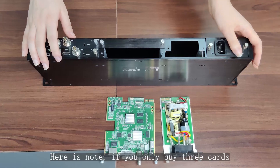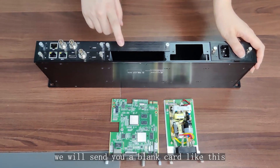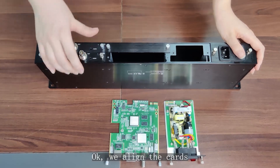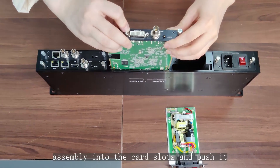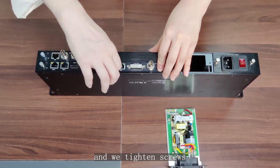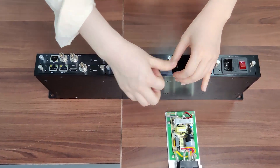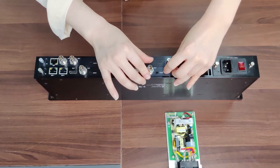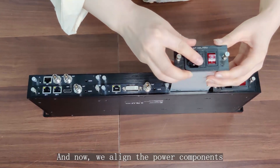Here's a note: if you only buy three cards, we will send you a blank card like this. Now we align the card assembly into the card slot, push it in, and tighten the screws. Now we align the power components.